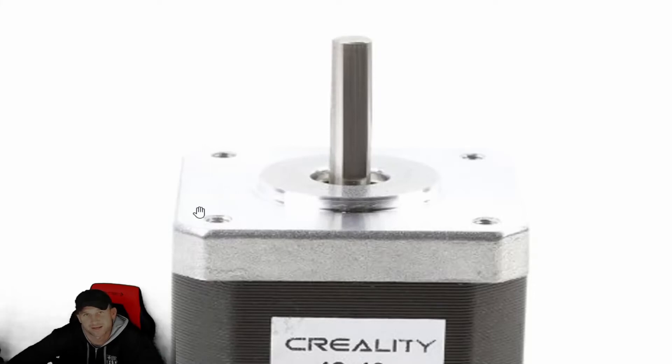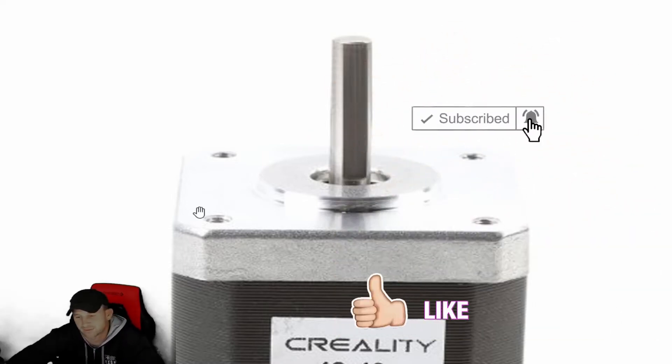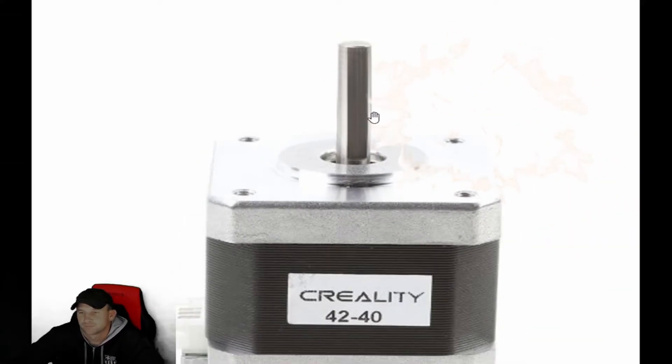Hello everybody, this is Kevin with Inspiring How You See — the inspirational channel that goes behind the scenes and interviews some of your favorite artists, entertainers, and much more. Today we're back with another Tech Tuesday. In the background you can see a stepper motor from the CR6 Max 3D printer. These motors are mostly universal for a lot of 3D printers, but this one is for the CR6 Max — the 4240.